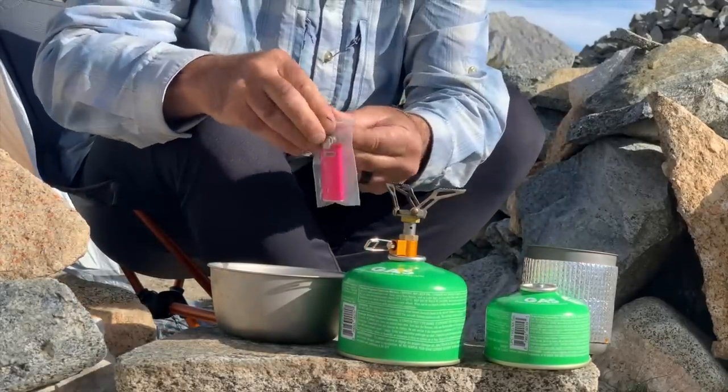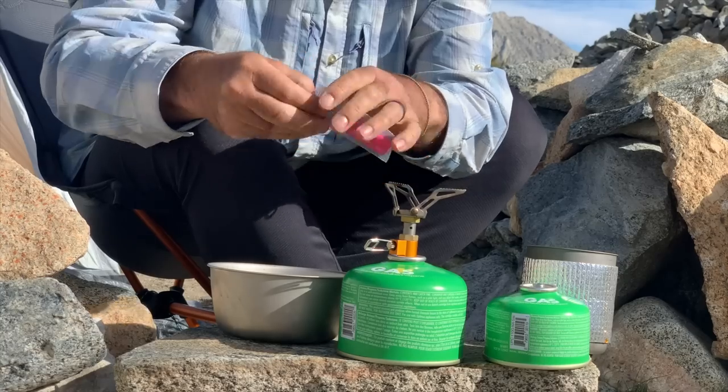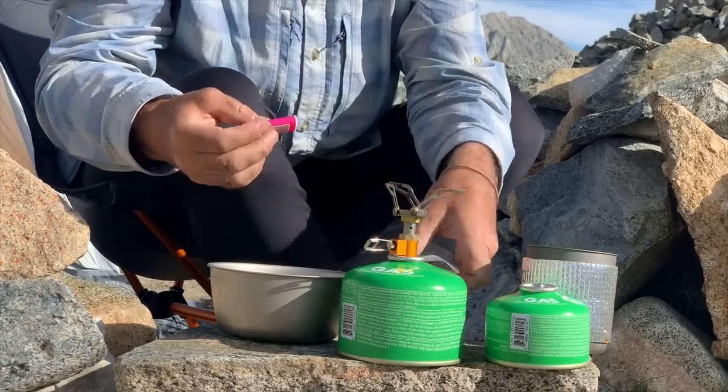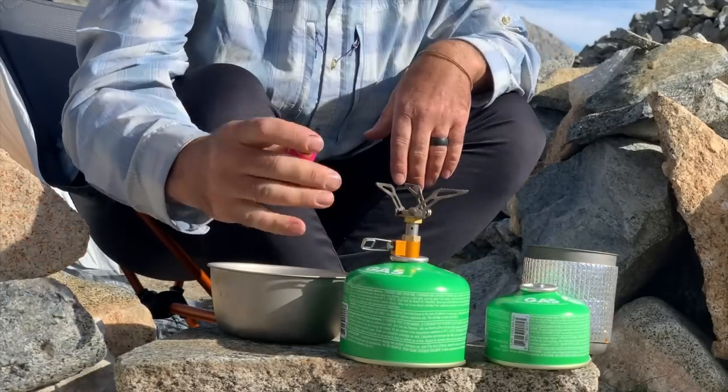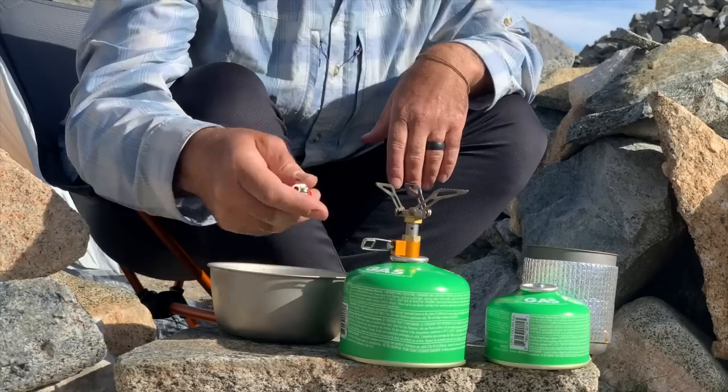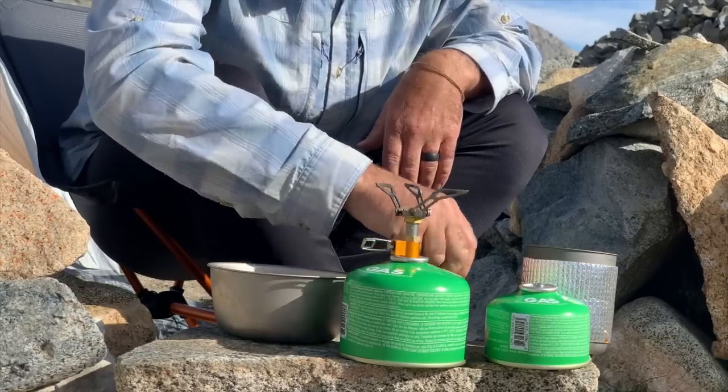I also ditched the fire starter, although I do have a rudimentary one in my kit because we're not really building fires on this trip. I just brought a mini Bic lighter and have the fire starter as a backup.